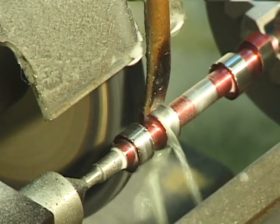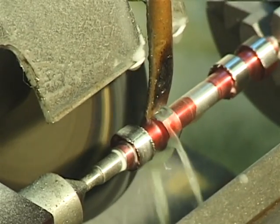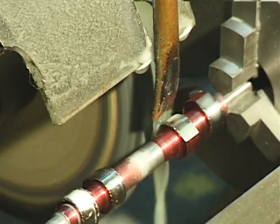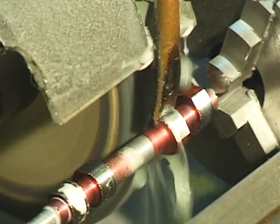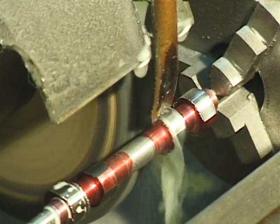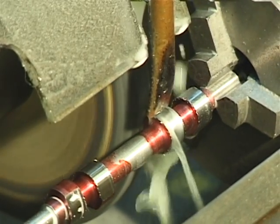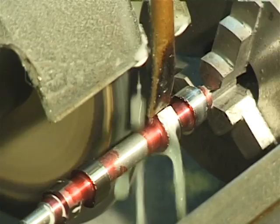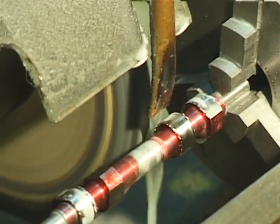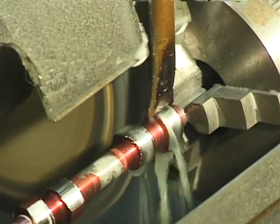By resetting the zero with a G92, it allows you to use the same formula — the decode — for each cam. It goes over there, the index is in, and I always start grinding on the heel of the cam because the critical shape is actually at the top of the lobe.